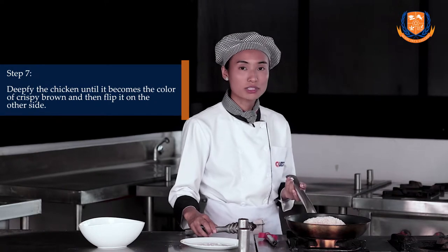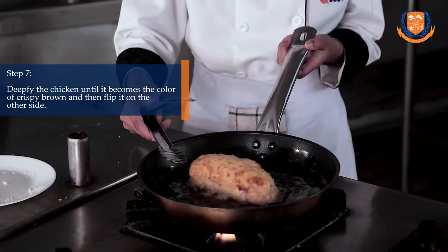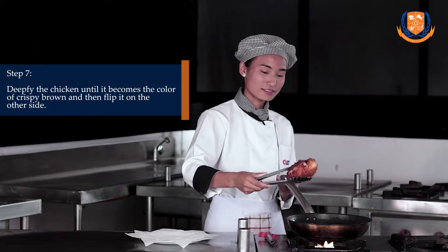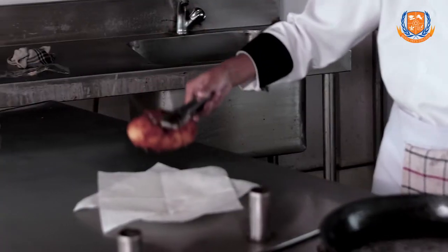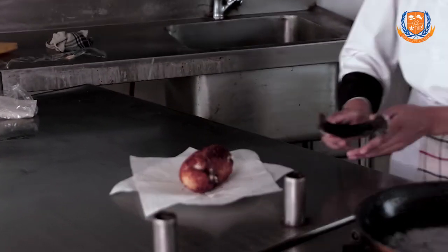Cook it until it becomes crispy golden brown and after that you can flip to the other side. The color should be like this and now it's done. You can keep it aside and let it rest. We are done with chicken cordon bleu.